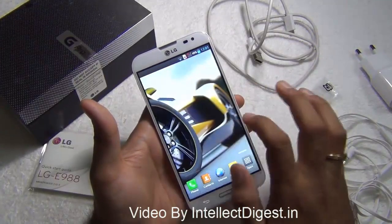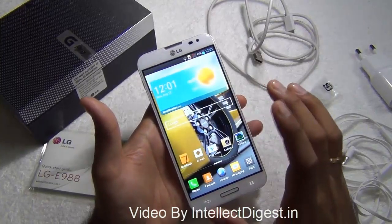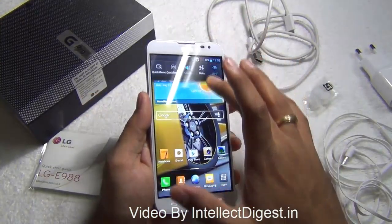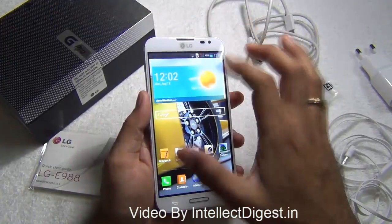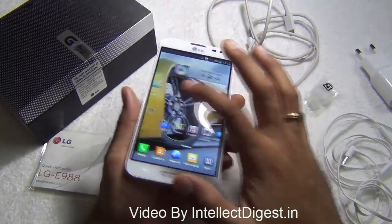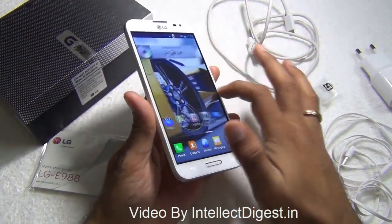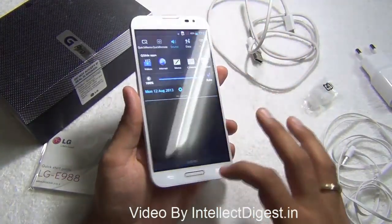The display comes out to be really sharp and very impressive. The contrast levels as well as the color reproduction come out to be really nice and vibrant on the LG Optimus G Pro — this is one of the finest looking 5.5 inch screens we have seen. On the front you get a large 5.5 inch full high definition display with a scratch resistant glass coating, and it is slightly chamfered towards the edges, giving a nice feeling when you move from edge to edge.